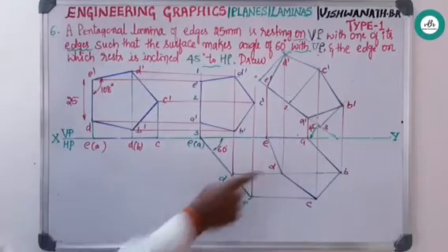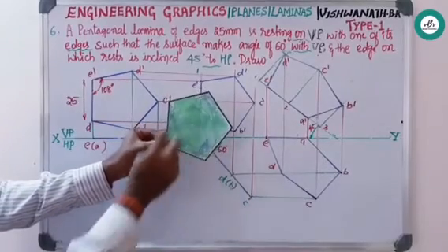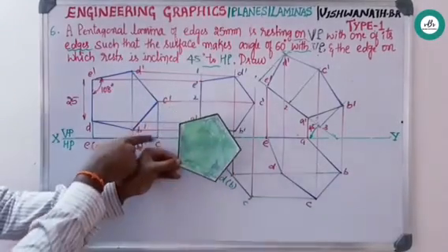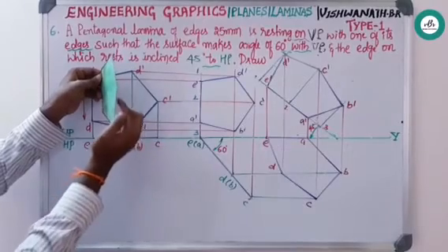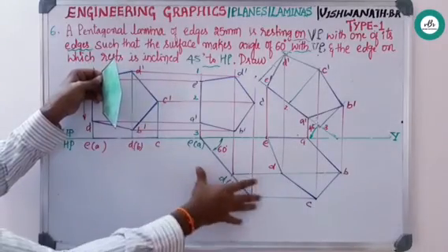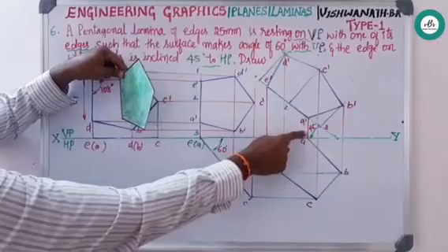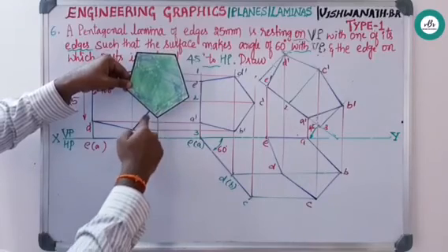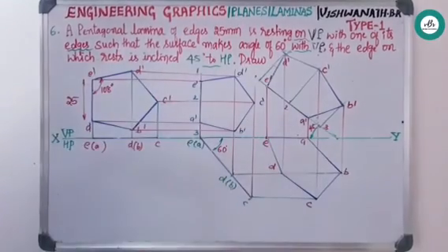Overall briefing: the lamina was resting on the vertical plane — from the front view itself it is a regular pentagon, drawn here; from the top view it just looks like a line, drawn here. The surface makes an angle of 60 degrees with respect to VP — this 60 degrees is viewed from the top, drawn and projected to get the front view. The resting edge is then inclined at 45 degrees to HP — rotated accordingly. From the front view and top view, the final positions are shown, completing this problem.